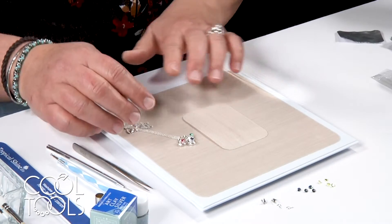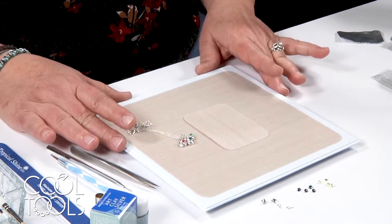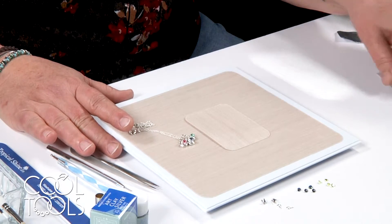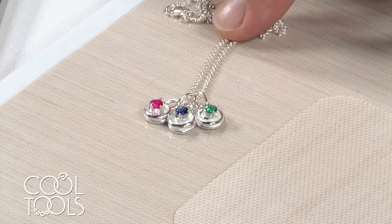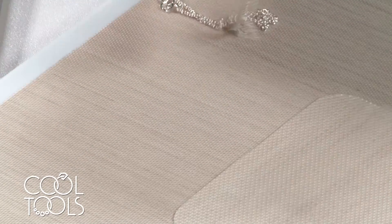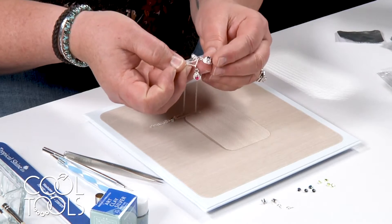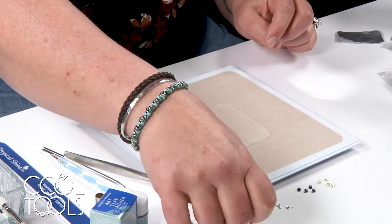This project is actually one of my favorites because it can be done right at your dining room table with a minimum of supplies and a minimum cost. These are the little birthstone pendants that we're going to make, and we're going to make them two different ways — one with prongs and one without. So let's get started.